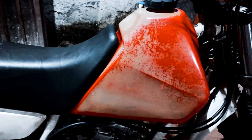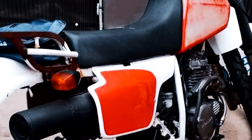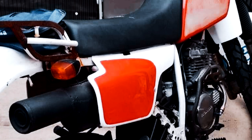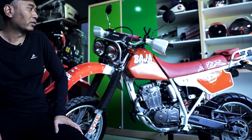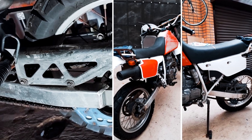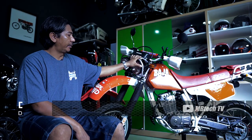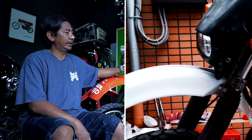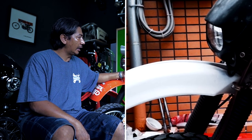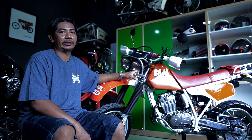Kondisinya sangat memprihatinkan, kurang lebih 30% lah. Lampu aftermarket, bodi karatan, mesin juga karatan. Kita minta direstorasi habis. Dan hasilnya ya seperti ini. Kondisi sebelumnya, namanya motor di negara asalnya sudah nggak terpakai, lama di penyimpanan, hancur. Seperti tangki — tangki ini sudah berkapur. Bodi-bodi plastik juga sudah berkapur. Nah kita kembalikan lagi seperti semula, ibaratnya nggak 100% kayak aslinya, ya minimal 90%.